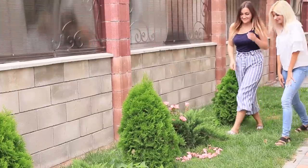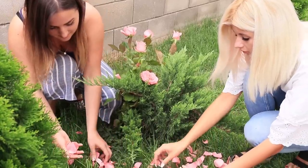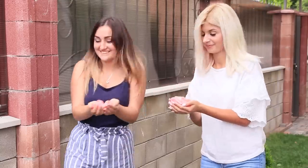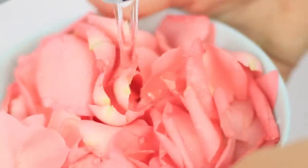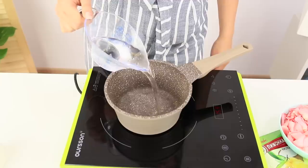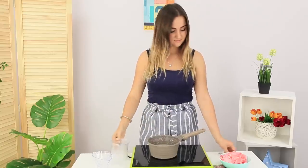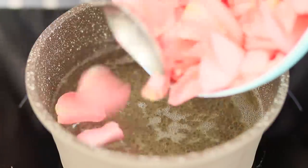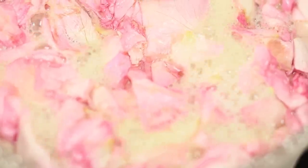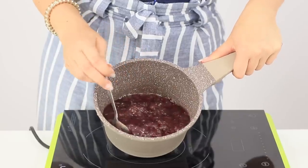I wish roses lasted longer! Since it's cold, they keep losing petals. But we have a great life hack to keep them longer! Collect some rose petals and wash them. Pour purified water into a pot and add sugar. Mix it until the water boils. Pour the rose petals into it — that smells so good! Boil the mixture until the syrup thickens and the petals look darker.